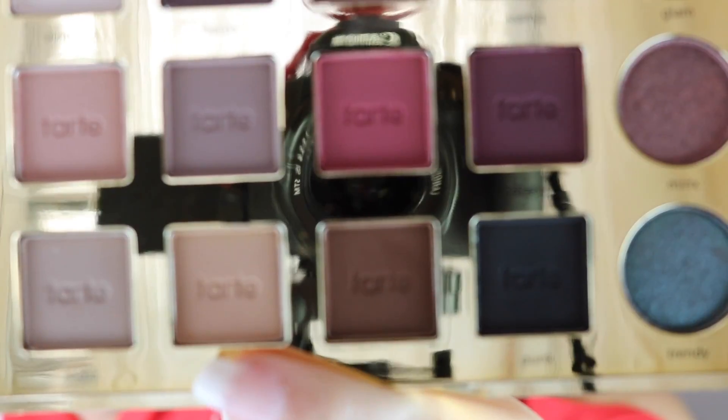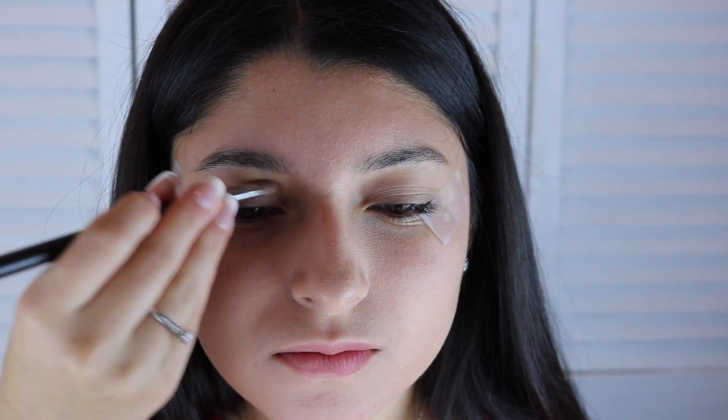Now the second eyeshadow I will apply is Bold. I will put it on the crease of my eyelid.